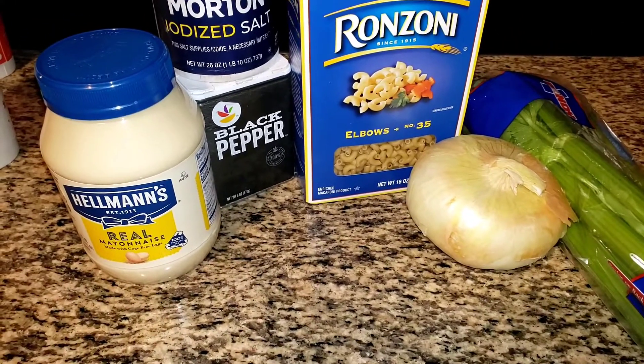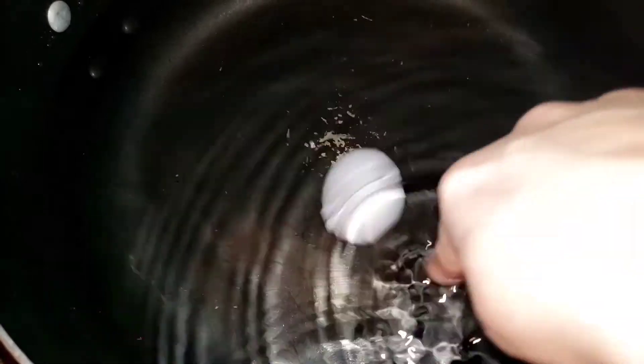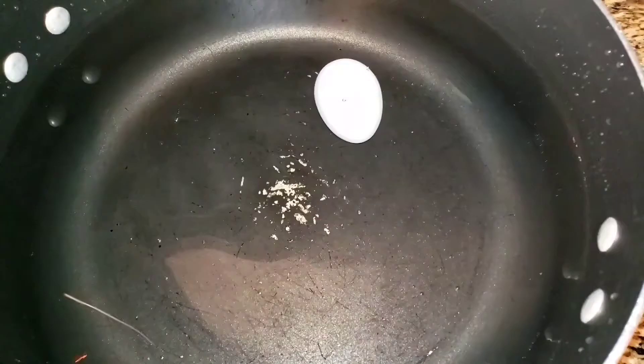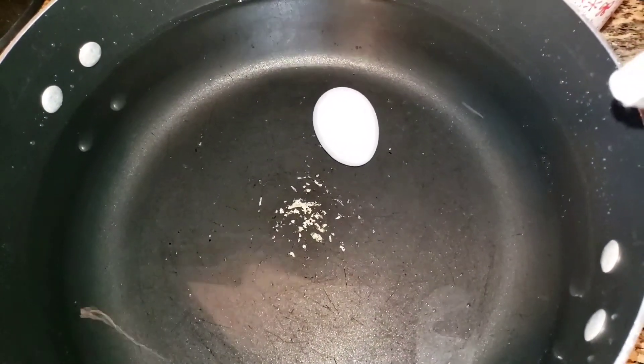I want to slow up my water. This is one egg — I need one more because for every one pound of macaroni I put one to two eggs, I want two eggs. So I need to go put my other egg in. I'm just going to salt the water for the macaroni.